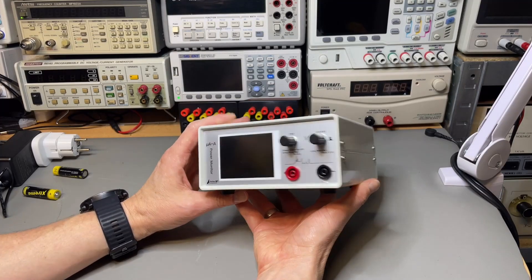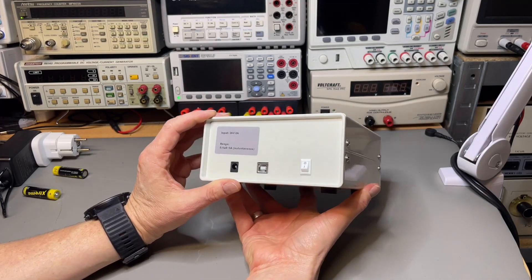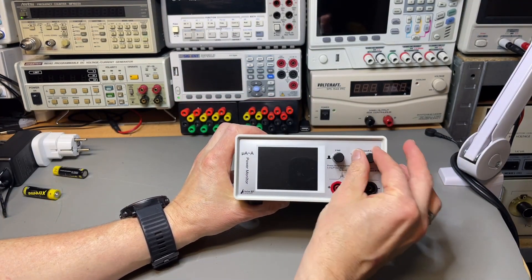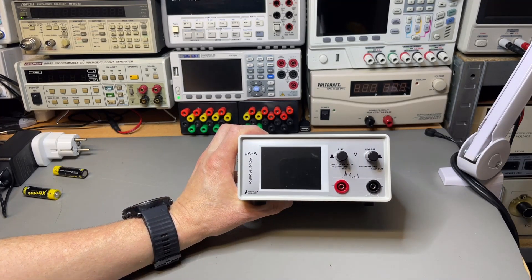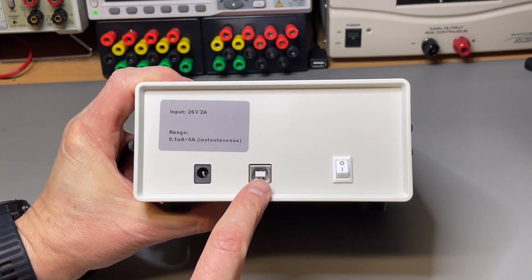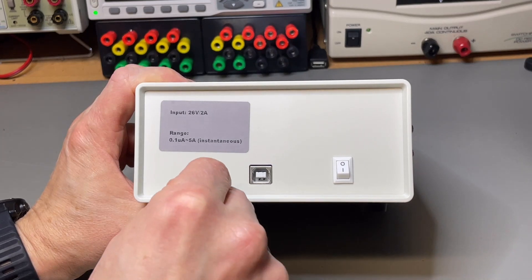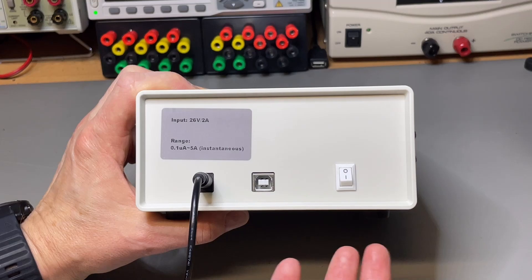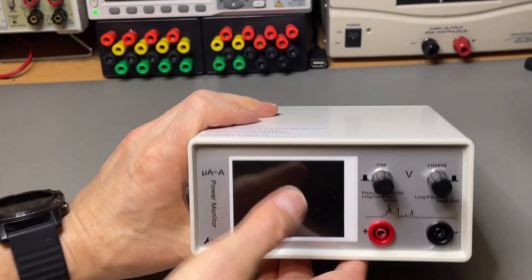It looks like a nice fancy box. There's a power switch in the back — I prefer them in the front, but it looks proper. There's a big display and we have a coarse and a fine button, almost like a little power supply. In the back there's a USB port to connect to the computer. It comes with a power supply — 26 volts, 2 amps. Maybe they wanted minus 13 and plus 13 meeting in the middle.